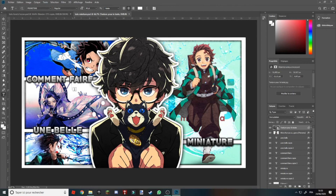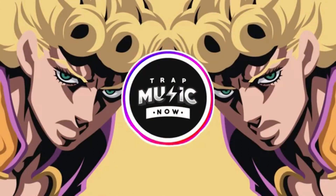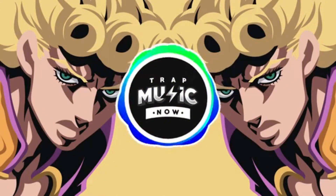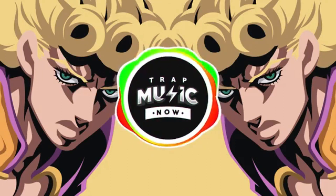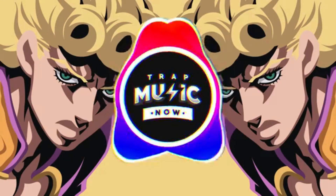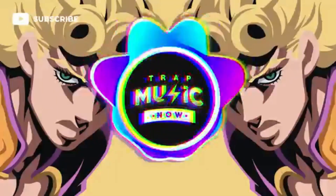J'espère que la vidéo vous aura plu. Je suis désolé encore pour le bruit de fond, j'espère que ça vous aura pas trop dérangé quand même. On se retrouve pour une prochaine vidéo, à plus les gars !